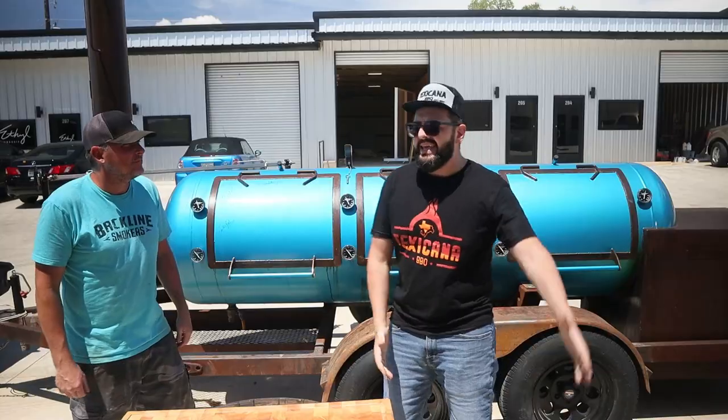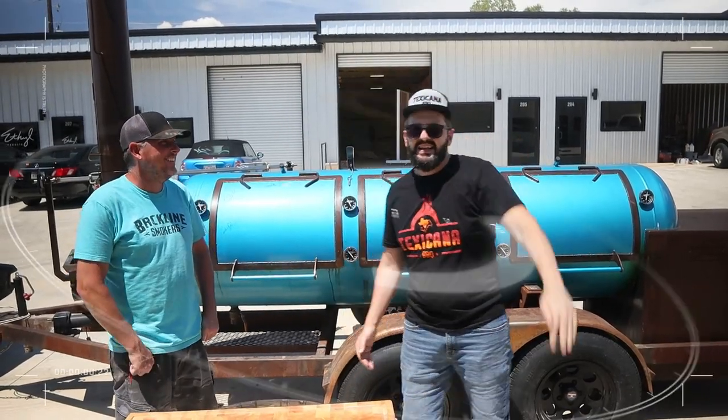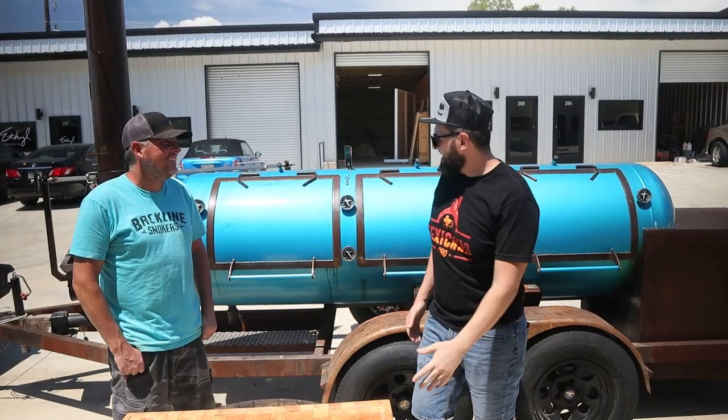What's up everybody, Texicana BBQ. Today I'm with my buddy Ryan from Bakeline Smokers. He is on the Olympus of the Cool Kids Club on Smoke Pit Builder, let's put it that way.